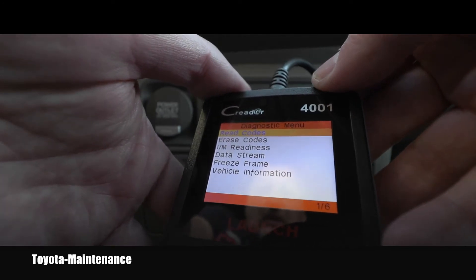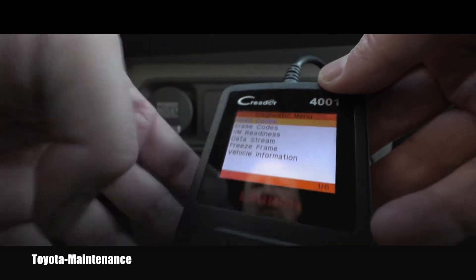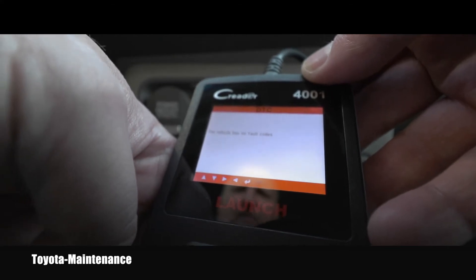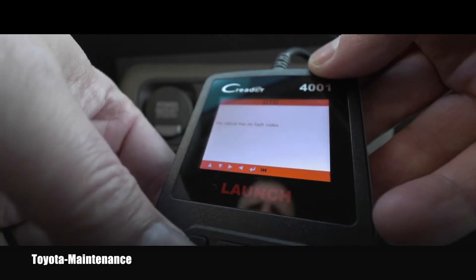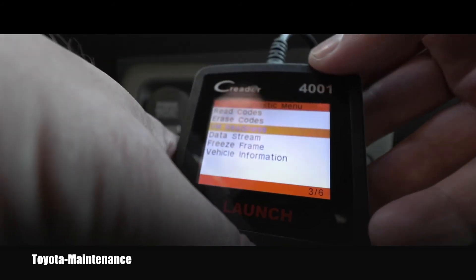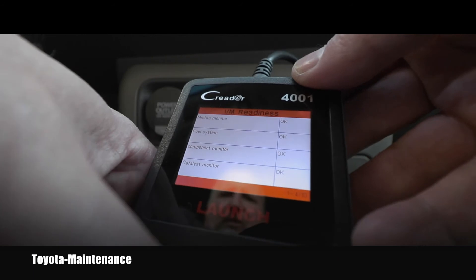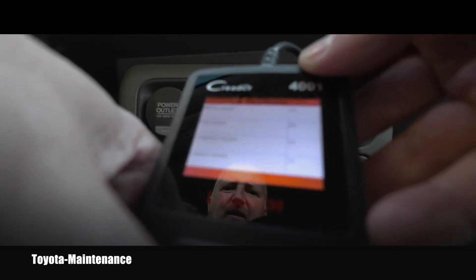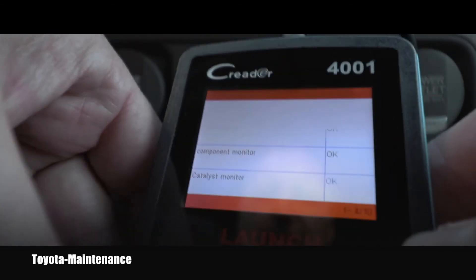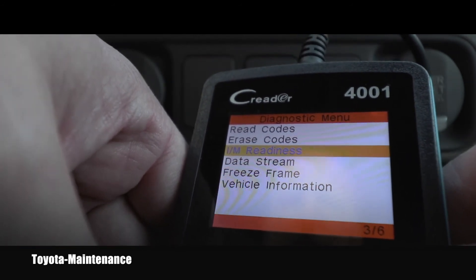So you can read codes, erase codes, I/M readiness, data stream, freeze frame, and vehicle information. Let's do read codes — but there are no codes; we already know the vehicle has no fault codes. Let's try erase codes and I/M readiness to see if it's ready for the California smog test — yes, it's clear. You can see the monitors and keep scrolling through them.